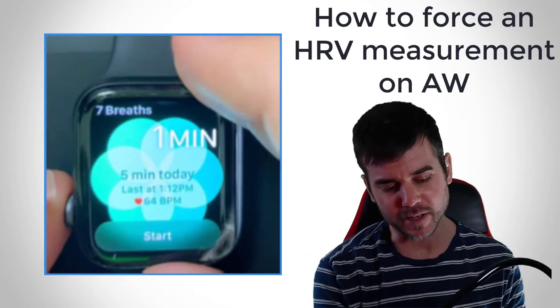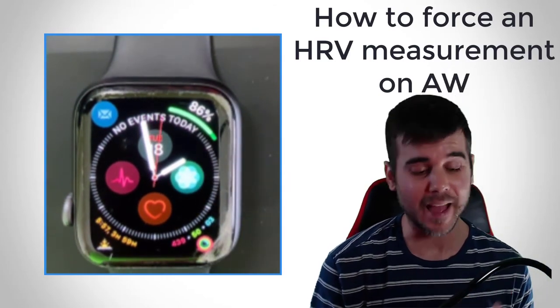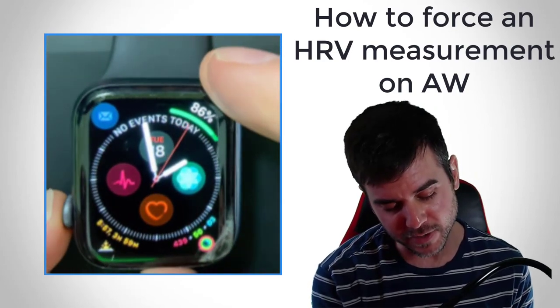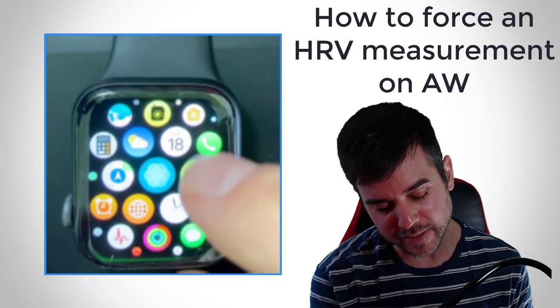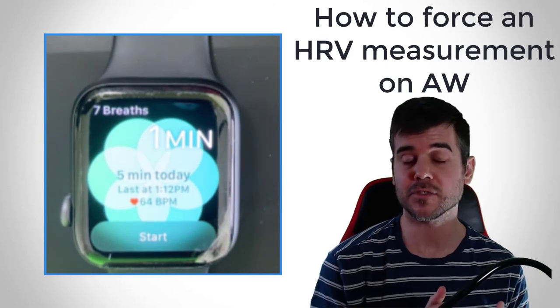I'm going to turn my watch on — you can see I have the Breathe app right here on my screen. You're going to use the Breathe app to take this measurement. If you don't see it on the screen, simply press the crown in, find the Breathe app, press it, and press Start to take a measurement.